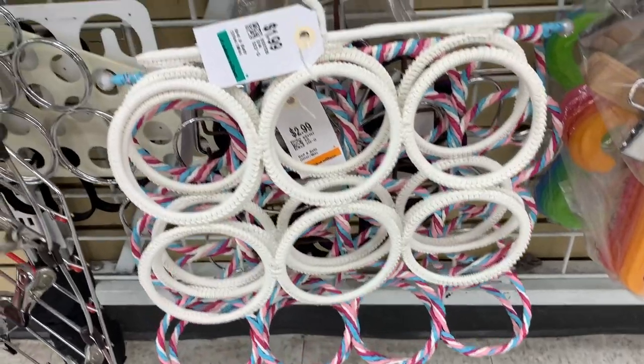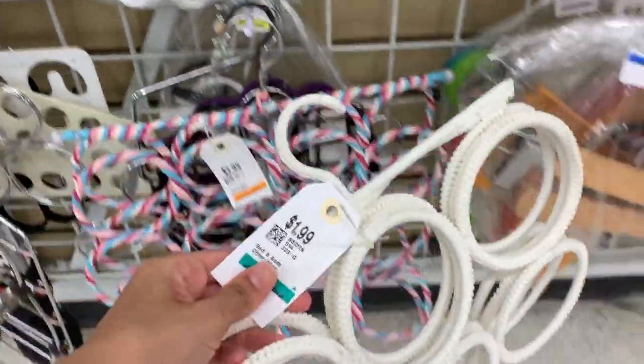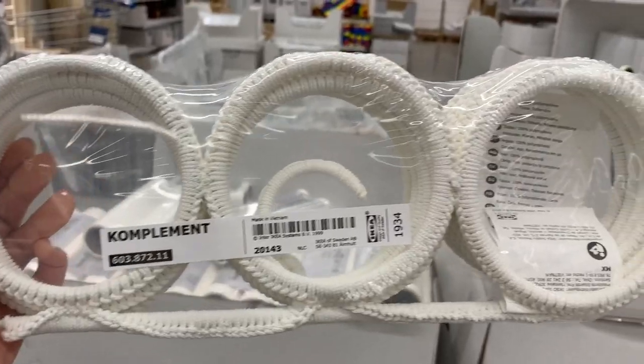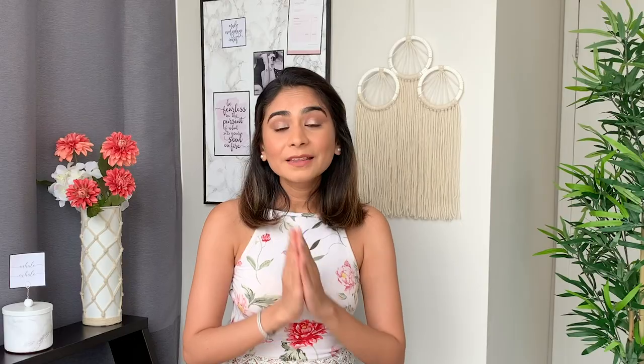The closest thrift store near my house is called Value Village. I went there two weeks ago and found this really cute scarf holder for only two dollars, kept in really good condition. But just a few days later when I went to IKEA, I found the same thing for seven dollars — and this is what I mean. When you go to a thrift store, you can actually find things for less than half the price.